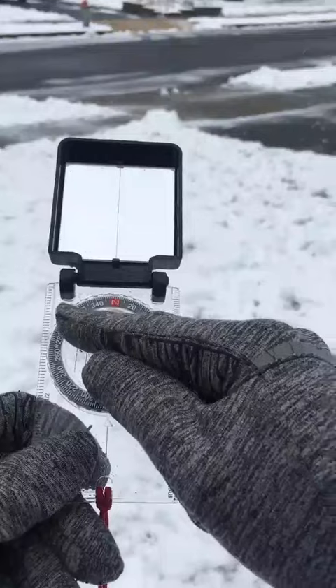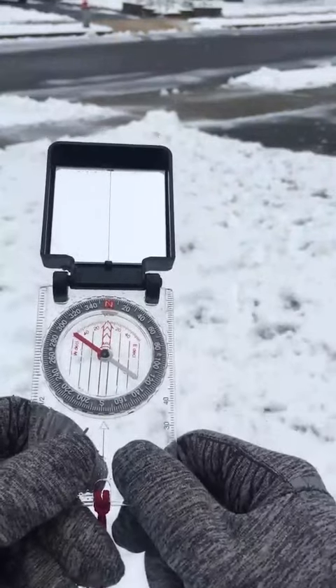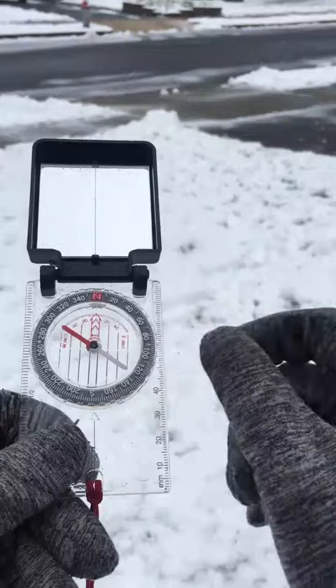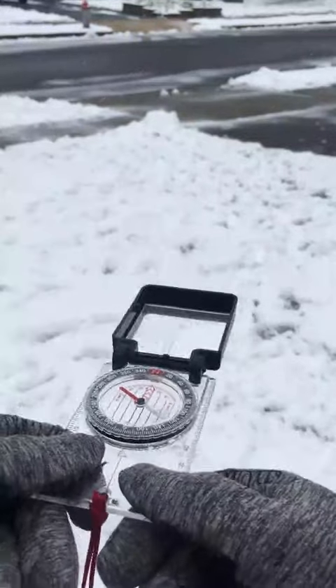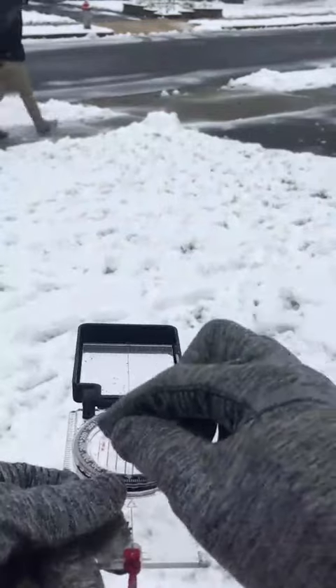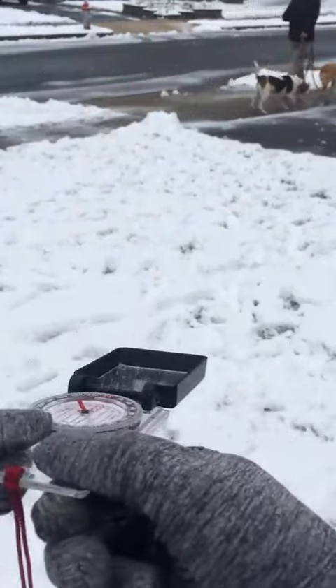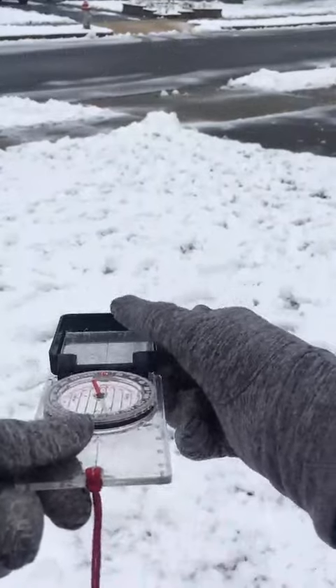You'll notice this red magnetic needle on one side that points towards magnetic north, and on the opposite side is white — that's pointing towards south. As you spin your compass, that red needle is always pointing towards magnetic north, no matter where you spin the base plate.